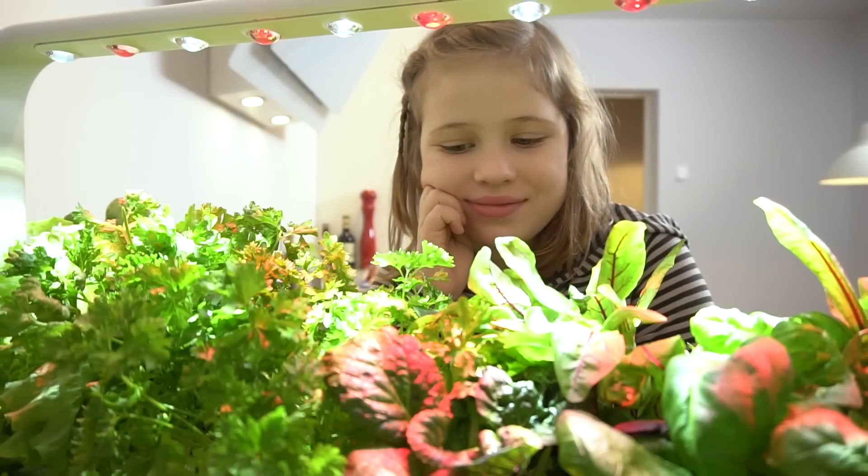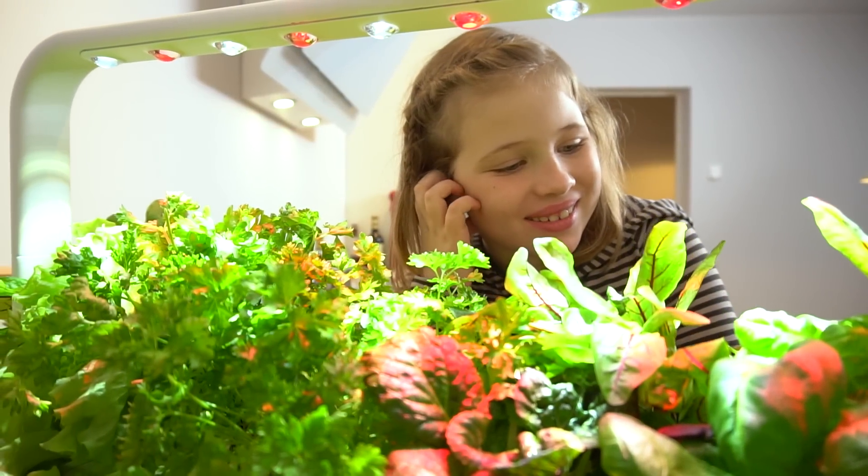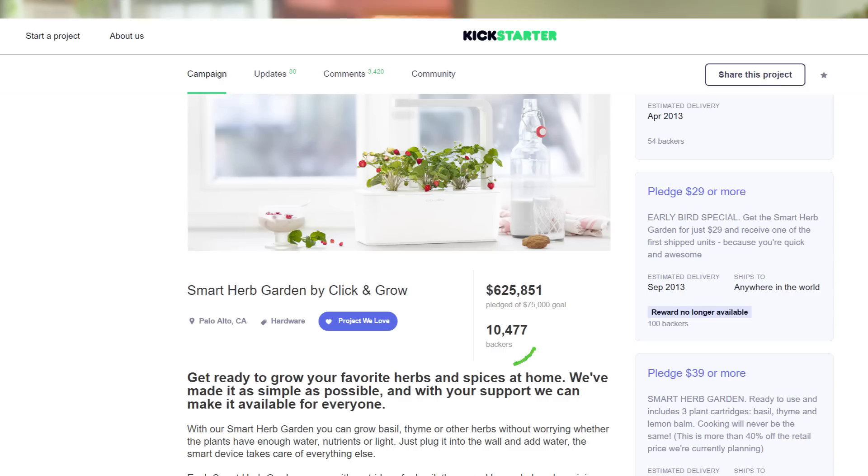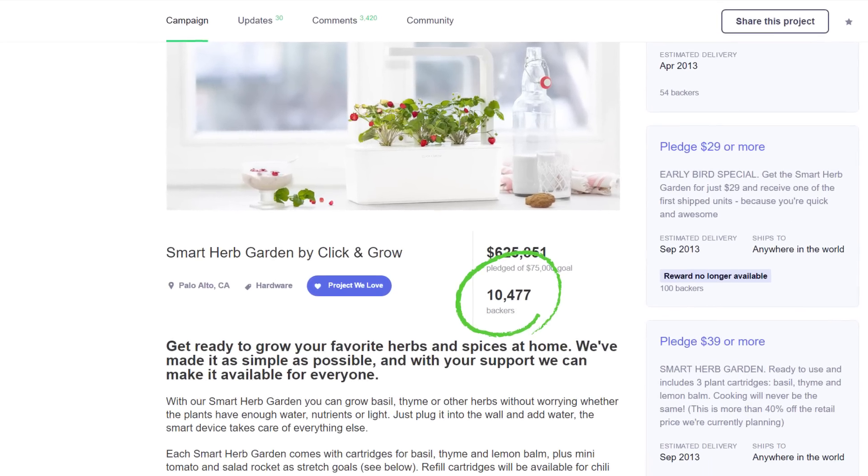That's why we've been working hard to create a solution that would make fresh, clean food accessible and affordable to everyone. In 2014, we launched our second product called the Smart Herb Garden with the help of the Kickstarter community.